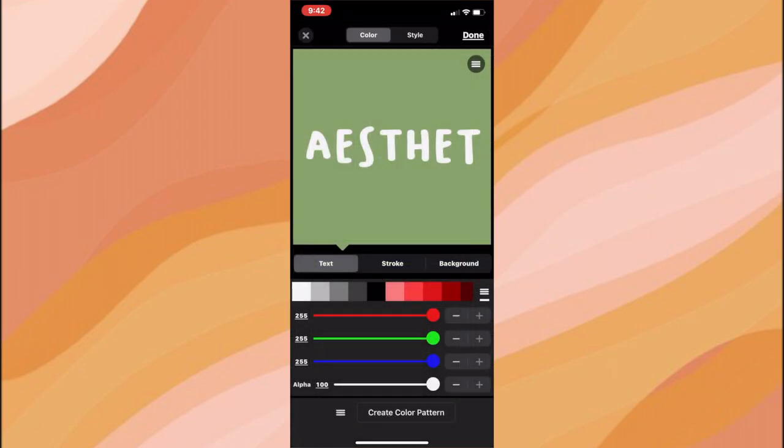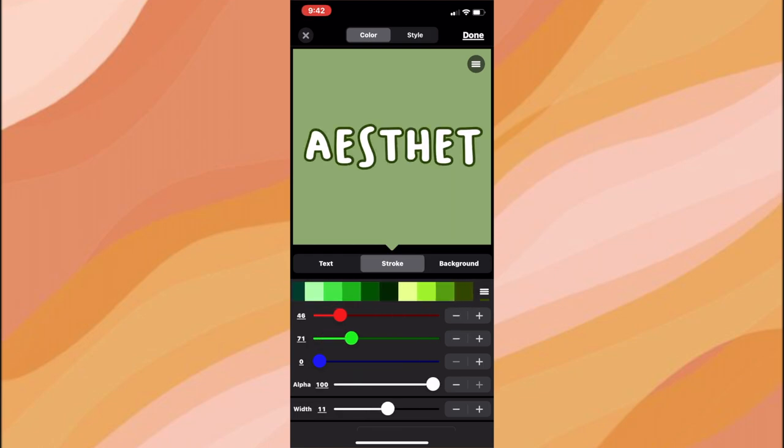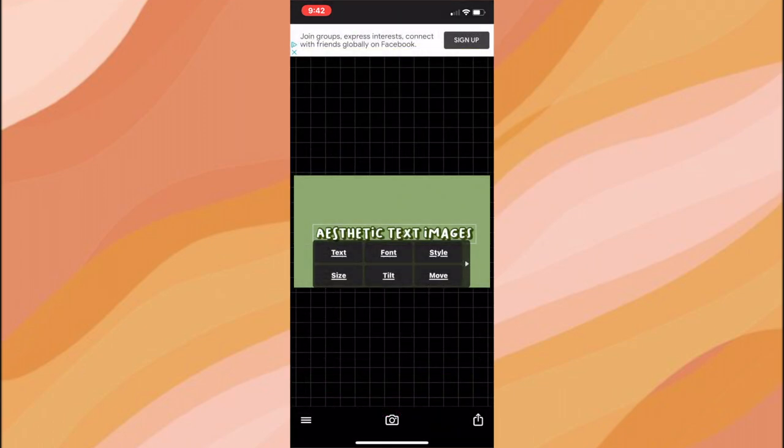Then I go into Style, click Shadow, select the second one from the right, and adjust it to how I like it.